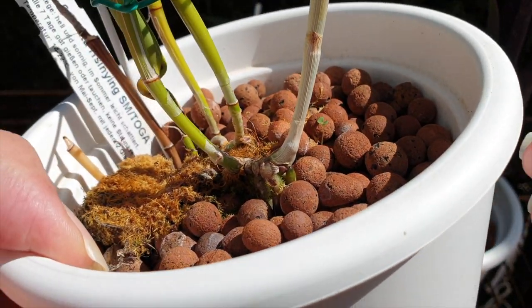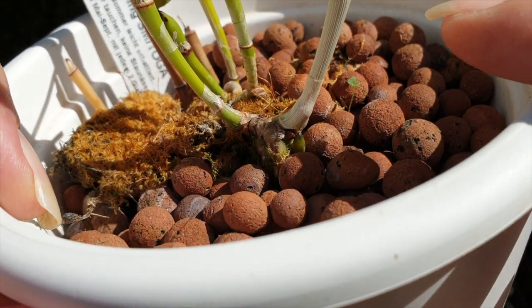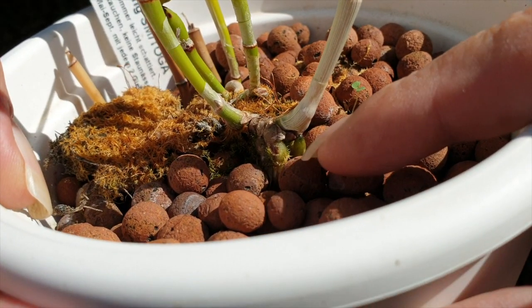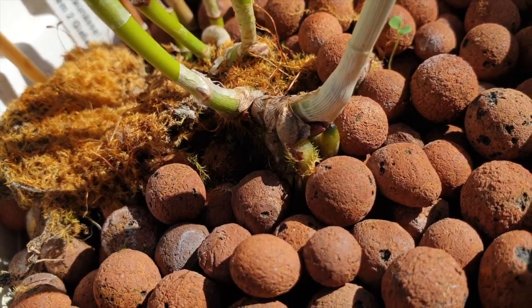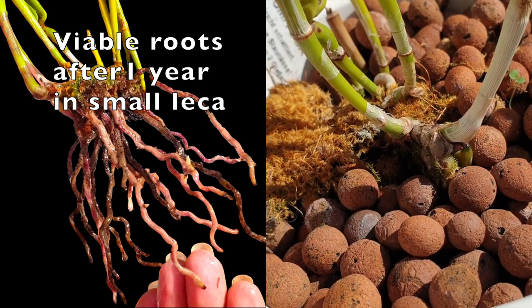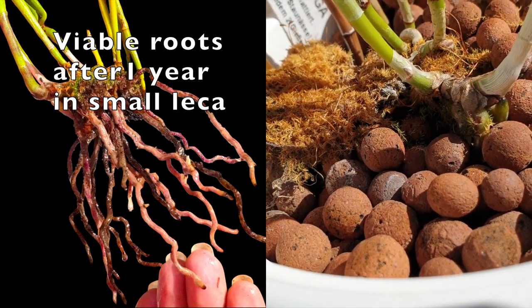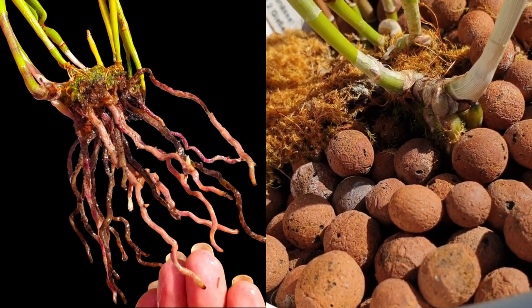Have we got a new growth starting? Let's have a look — yes, the new growth is starting. The important thing here is the roots: they're green and they're absorbing water. Small lecca. This worked for the cordata. It did not work with large lecca — I was losing all the roots on this orchid with the large lecca. Now the ratio is correct.